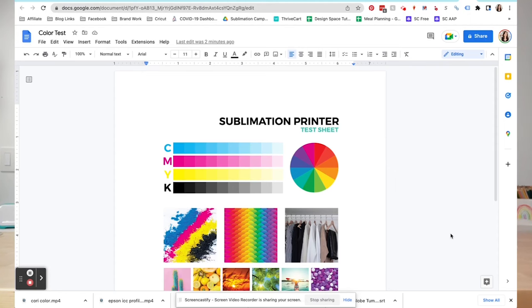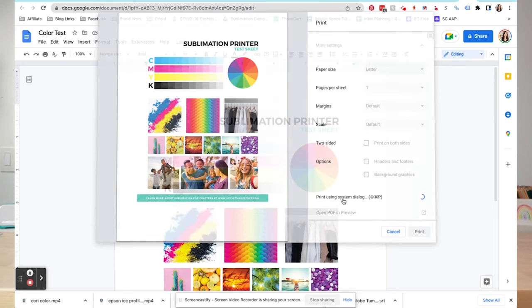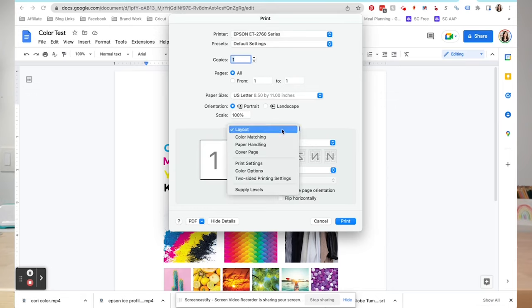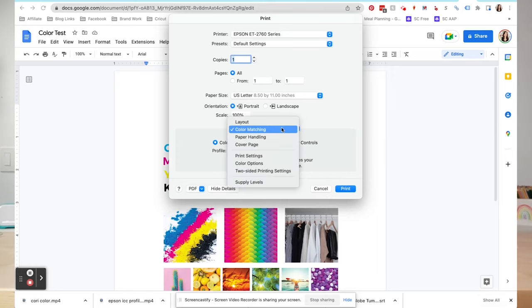If you want to use an ICC profile in a program that doesn't have that Photoshop dropdown, it's actually a little bit easier on a Mac than a PC. In Google Docs, go to print, then under more settings choose print using system dialog. Make sure you have your correct printer set, then go to the dropdown in the middle, select color matching, select color sync, and choose your profile — it's really easy. If you don't see the color matching dropdown, it's probably because your printer was installed without the correct drivers, so go to the Epson website, download the full drivers, then uninstall and reinstall your printer.